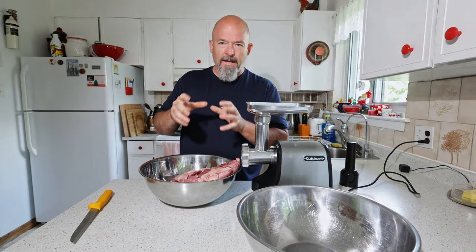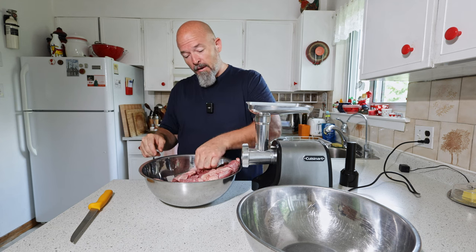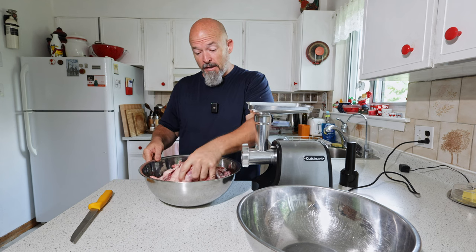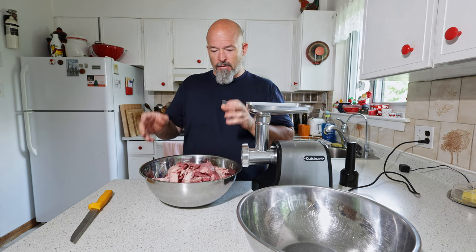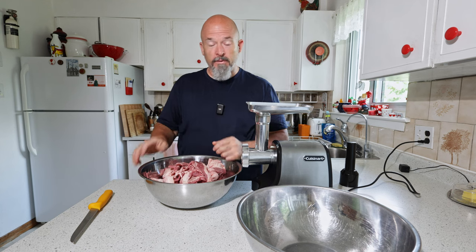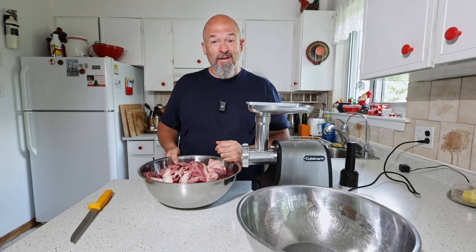You've got to have some fat in the burger. The trim was really lean, so I took some of the extra fat I cut off the brisket and put it in here too. I don't know the exact ratio, but it's very close to an 80/20, which is a great ratio for burgers. Let's get to it.